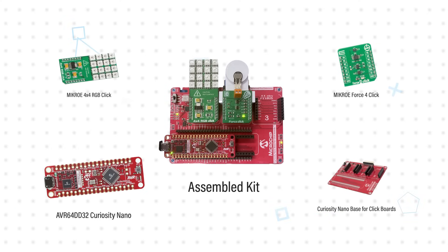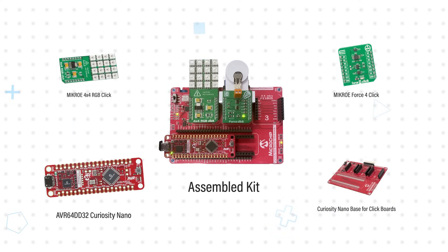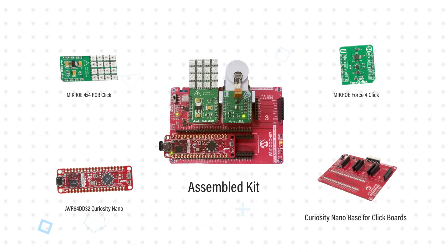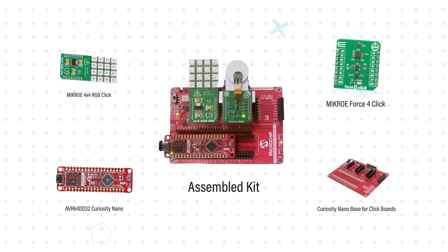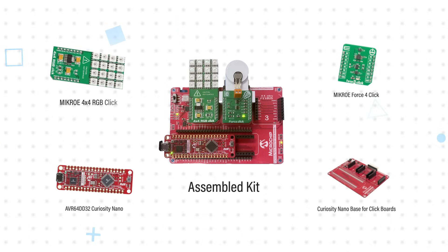The kit consists of the AVR64DD32 Curiosity Nano board, which plugs into the Curiosity Nano base for click boards, providing three additional sockets for microbus click boards. Two click boards are included: the MicroE Force 4 click with a piezo resistive force sensor, and the MicroE 4x4 RGB click with a 4x4 RGB LED matrix.